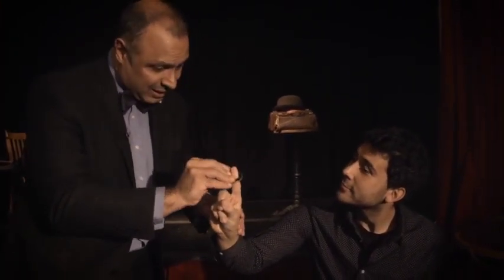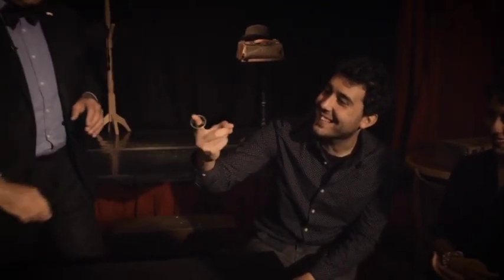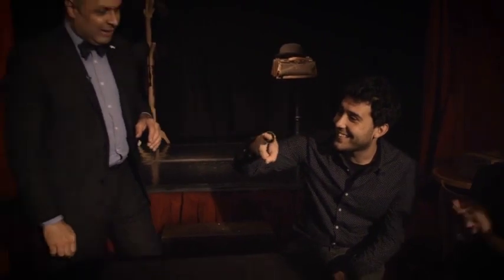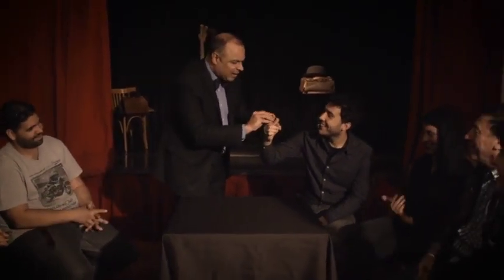But maybe if the magic happens, the coin can go through your finger like this. Oh my god. I can't hurt you. Sorry.